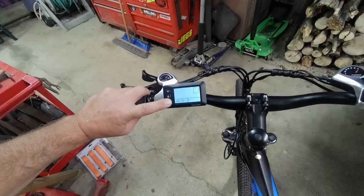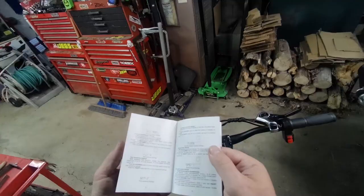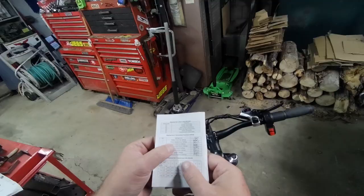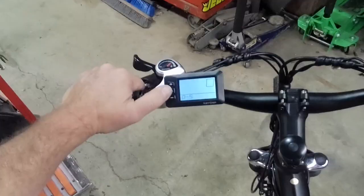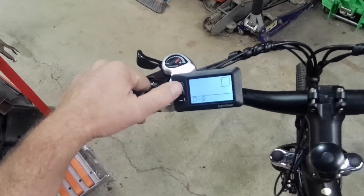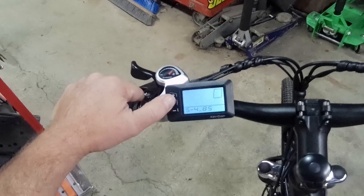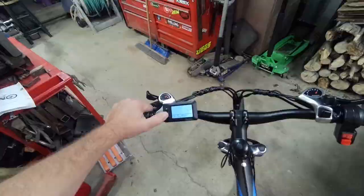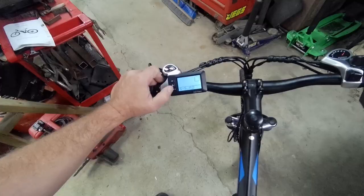Speed limit — put that all the way up to 40. Looking at pedal assist range and assist level settings: SCA, power assist level settings. Right now we have 0 to 5, so there are 5 selectable levels. Level 1 is 50%, 2 is 61%, 3 is 73%, 4 is 85%, 5 is 96%. There's also AO — adjust override — we'll keep that at 99. Let's put level 1 down to about 40.